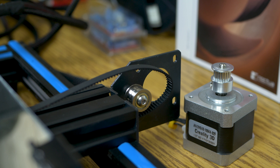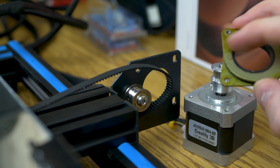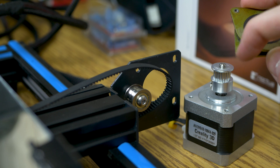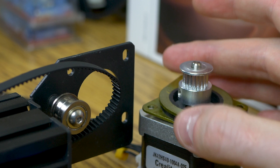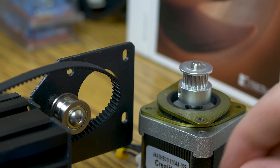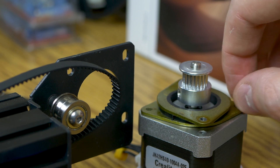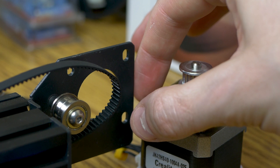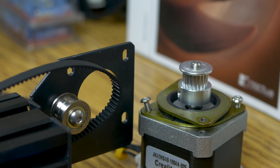Take the vibration dampener and again make sure the threaded holes — which are on opposite sides — are facing up, and the unthreaded ones are the ones going down on the motor. This is a very important step. Then put two of the screws on opposite sides of the motor and tighten those down.